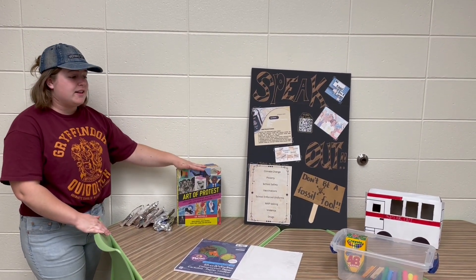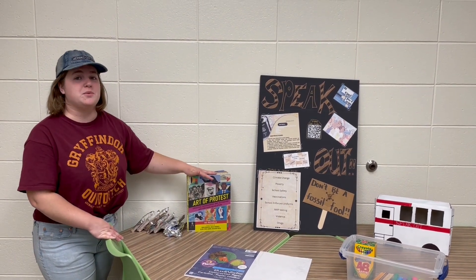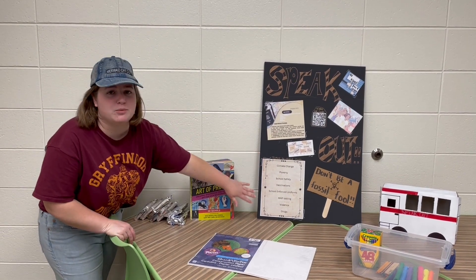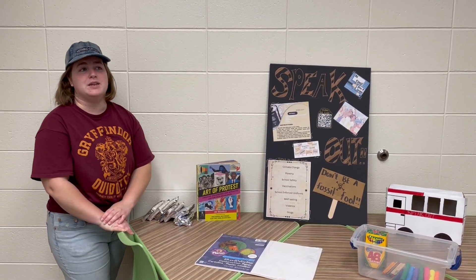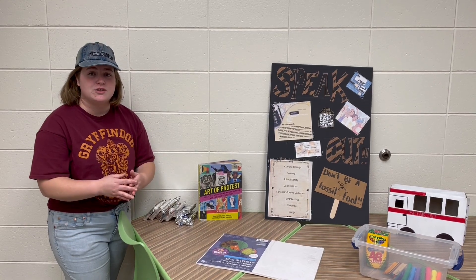After they've done that, they have the task of picking what they would like to make some art about. We gave them a couple of options here for kids that might be a little overwhelmed without as many guidelines to go off of.